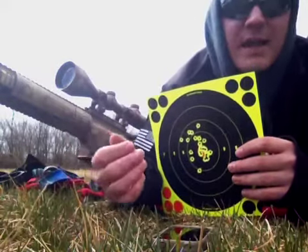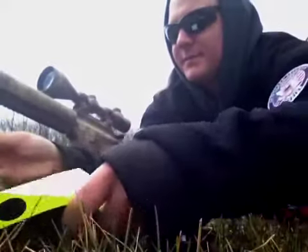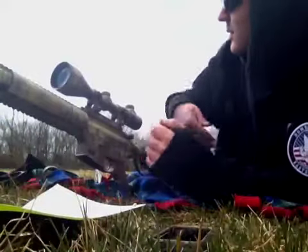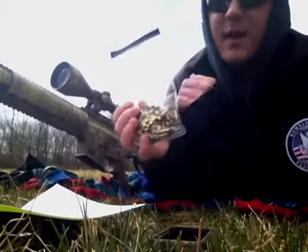So now that we're sighted in, I'm just going to take a few shots at a zombie target. And what we're shooting today is some CCI target ammo.